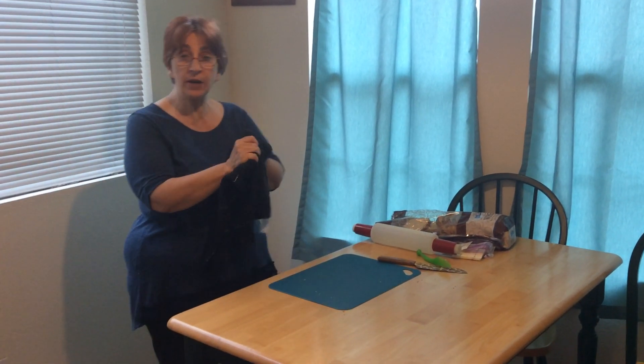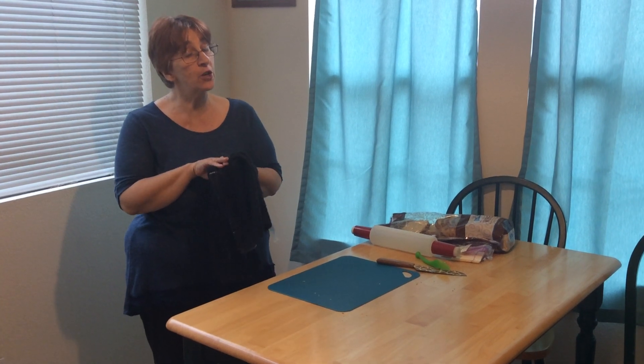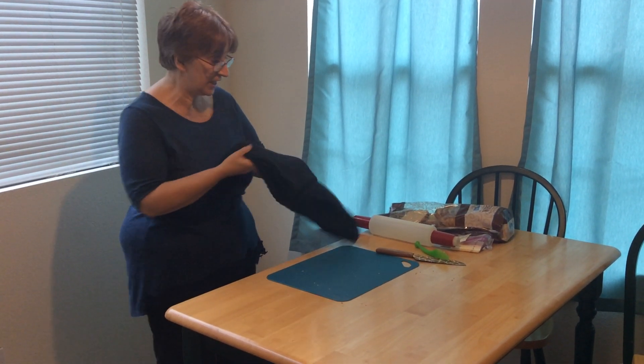Hi, welcome to my kitchen. Today we're going to cook, and before you start cooking, always wash your hands, and I just did.